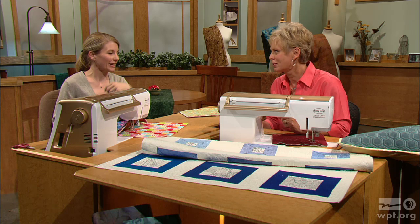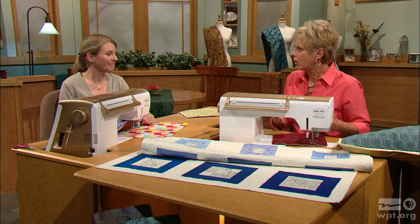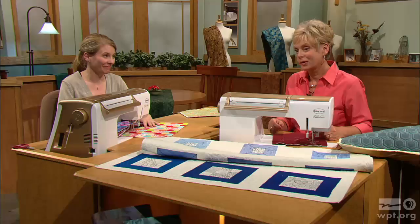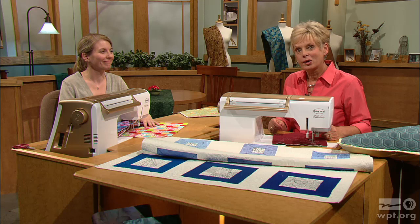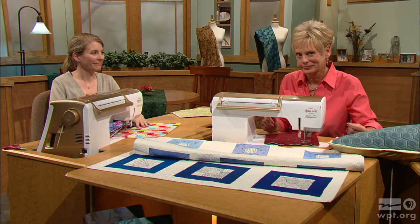This wraps up our sewing segments of this series, and it's been a pleasure to get familiar with all of these great ideas. Thank you so much for having me on the show — I hope everybody will try these new techniques out and quilt their own quilts. I hope that you will take these ideas — free motion quilting — whether you've been quilting for a while or haven't done it before, and give it a try, because it's certainly easy and relaxing to do.